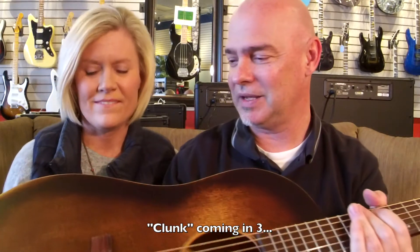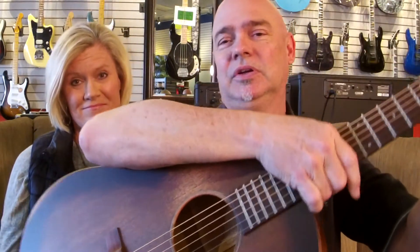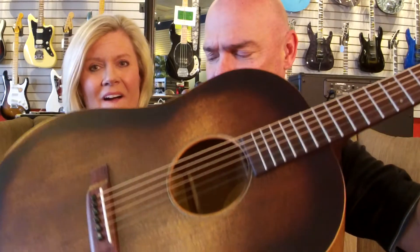Rolled edges here on the body — you've got to check it out, it's so pretty. It sounds amazing, it does sound amazing actually. Big sound. Huge sound.